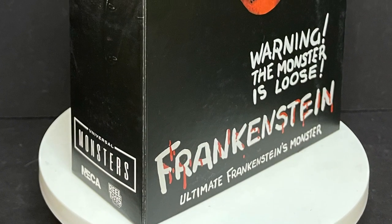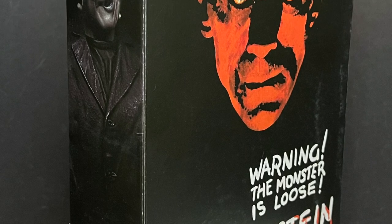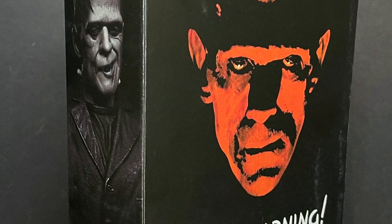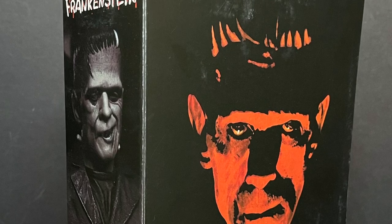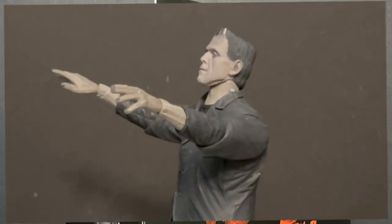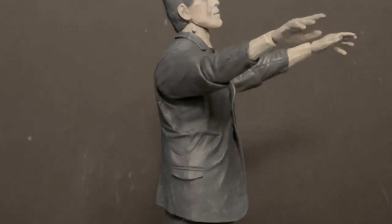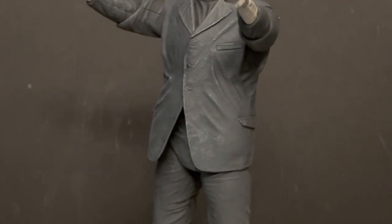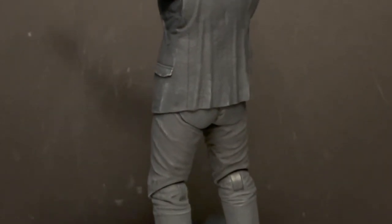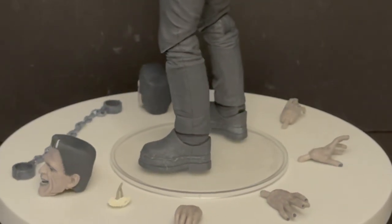This is going to be fun. Sit back, relax, grab yourself a nice hot cup of coffee. This is a look at the brand new Universal Monsters Black and White Frankenstein's monster by NECA Toys. And here's old Frank doing the monster mash right out of his packaging. As you can see, it's the exact same figure as the previous colorized Technicolor version of Frankenstein, and he comes with all the exact same accessories.